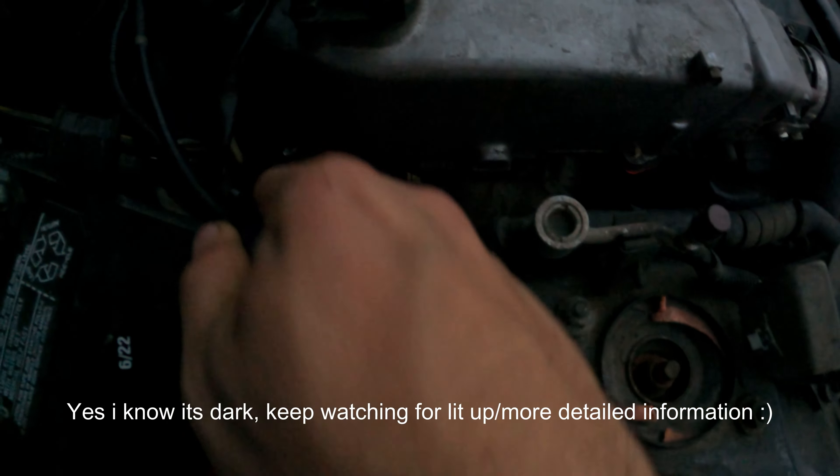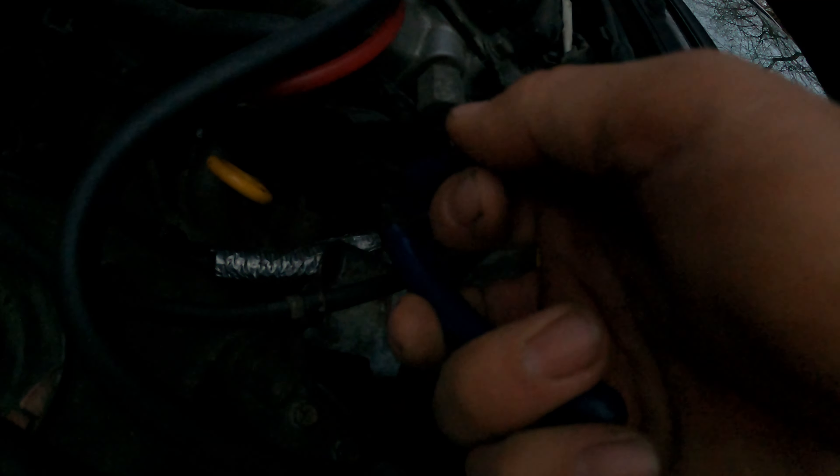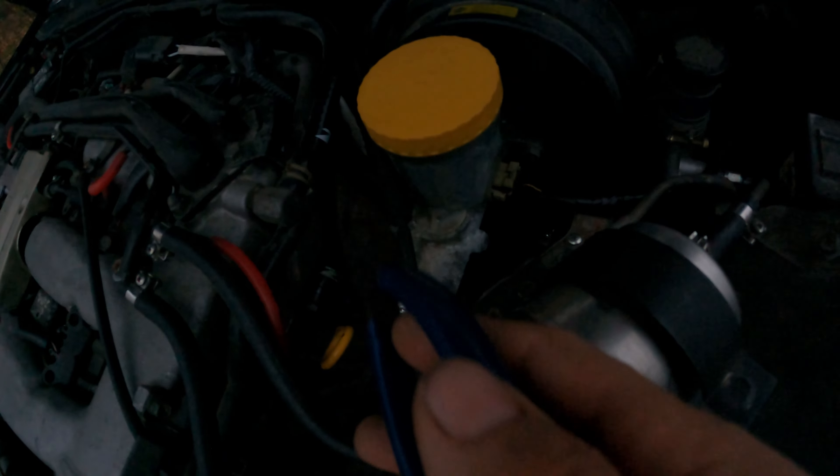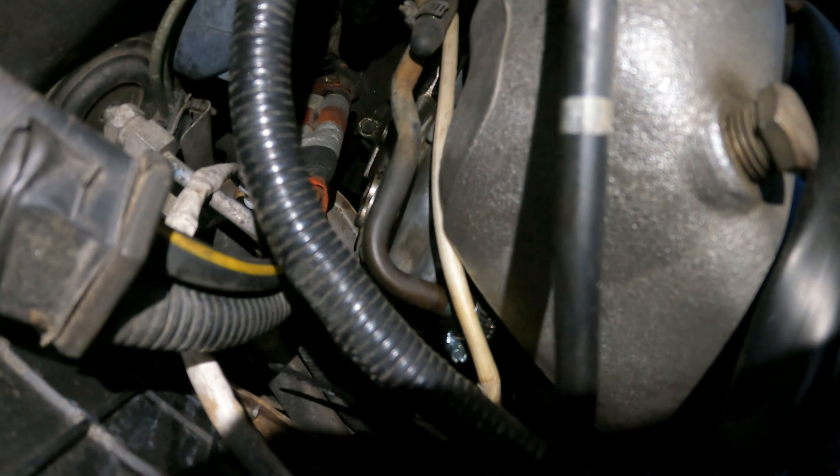Pretty straightforward - you've got a PCV hose back here you need to remove, and you also have one on the other side that's probably going to be a little harder to get to. There's your PCV right here on the side. If yours are the original rubber, you may just have to cut and break them off because they're probably pretty brittle. We will be capping each of these ports - both of the 5/8 ports - with those heater plugs.